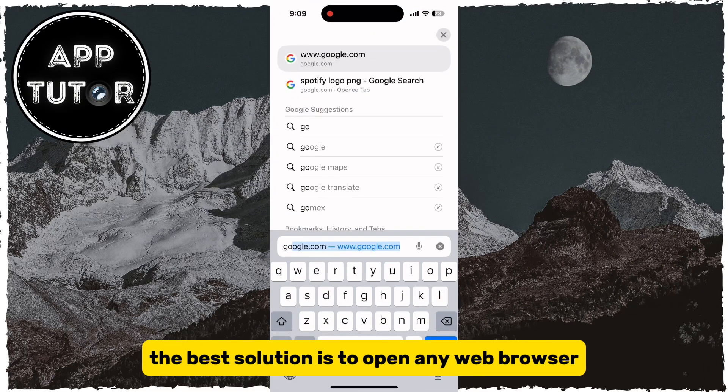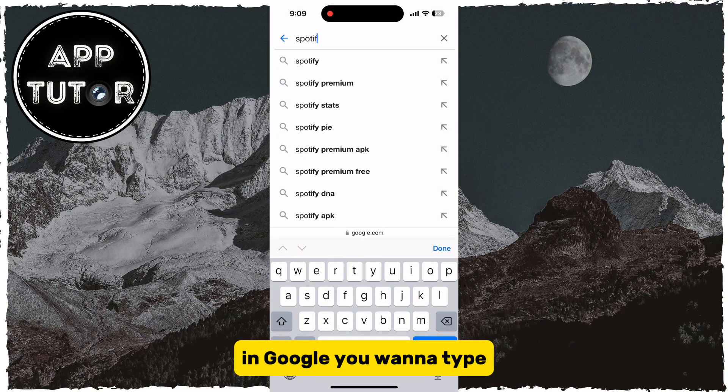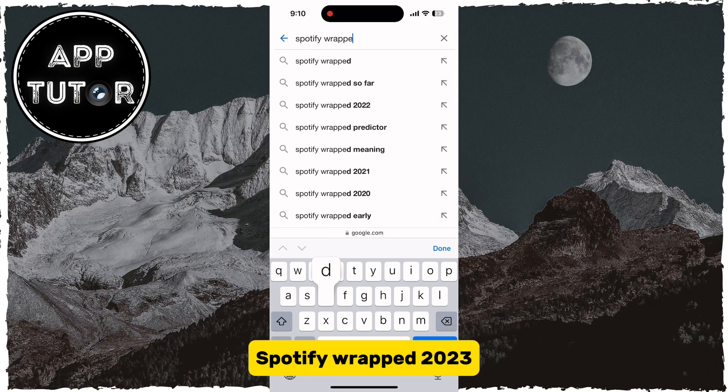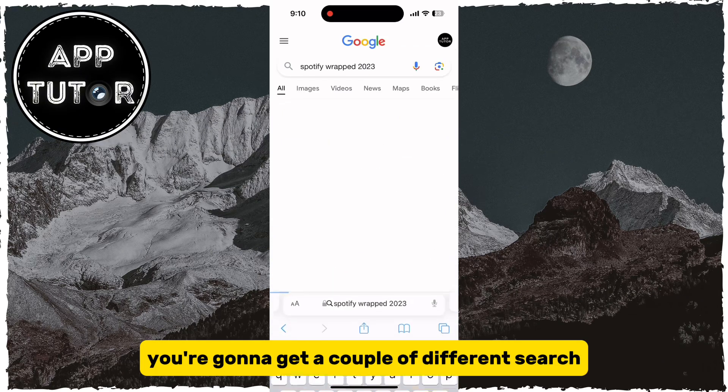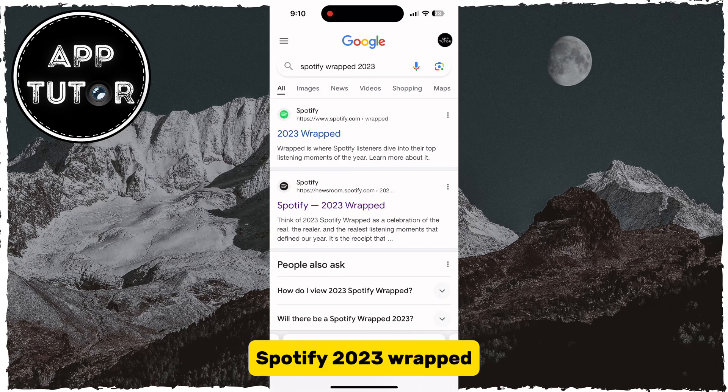the best solution is to open any web browser on your phone and then go over to Google.com. In Google, you want to type Spotify Wrapped 2023. You're going to get a couple of different search results, and what you want to click on is this Spotify 2023 Wrapped.